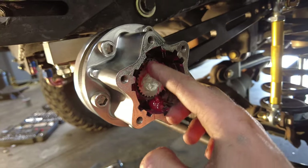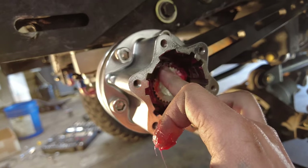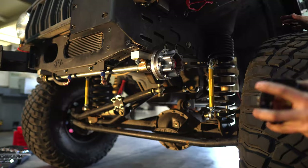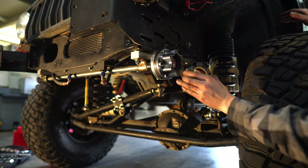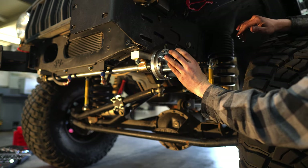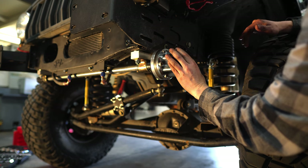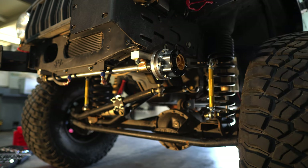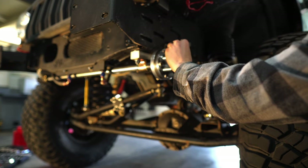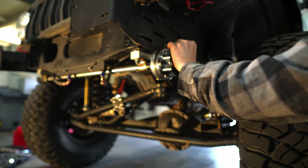And if you see here, there's a witness mark — if you ever rebuild this hub or take it apart, these two lines need to line up or your sway bar will be out of time. When you're putting the face plate back on, just make sure you put the lock indicator facing straight down the arm in the same position you took it out. When you put these 10 millimeter bolts in, just do them snug. You don't want to use an impact because they're pretty fine thread and you'll strip them out.